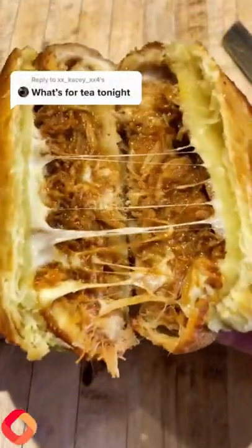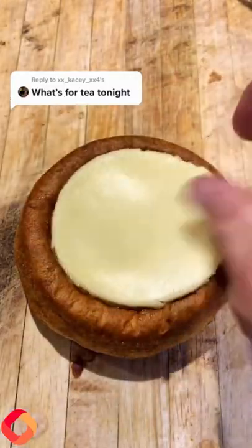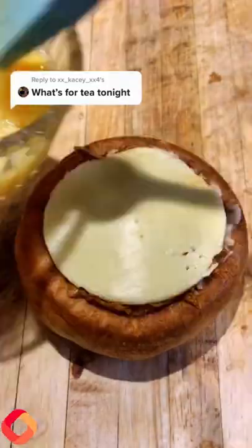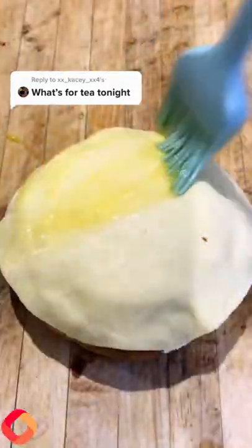What was for tea tonight? I think I might have invented something - look at this, the Yorkshire pie-ding! I went for a pulled pork one: layer of mash, layer of pulled pork, layer of cheese, bit more pulled pork, another bit of cheese, bit of egg wash around the edge, on with your pastry lid.